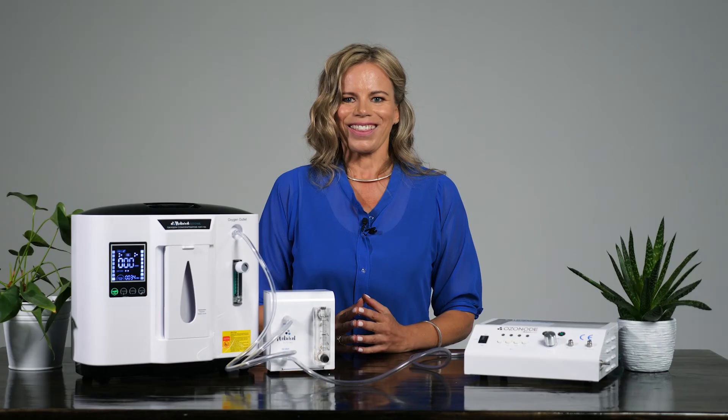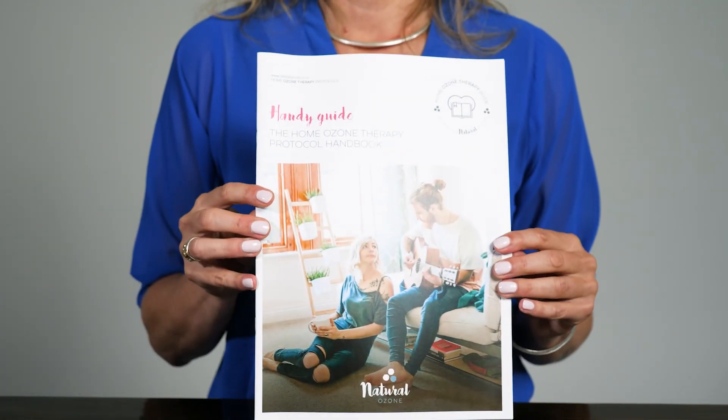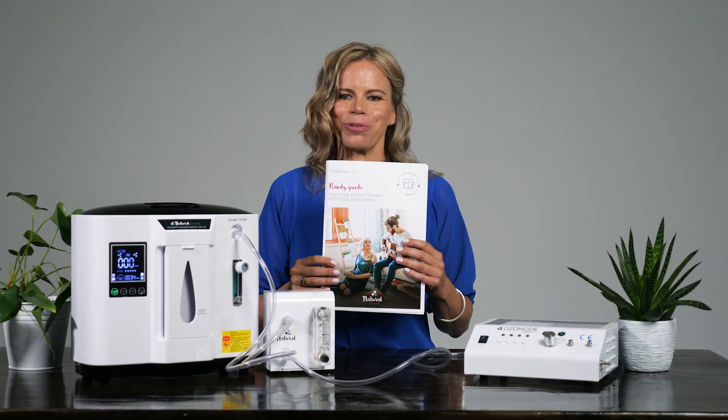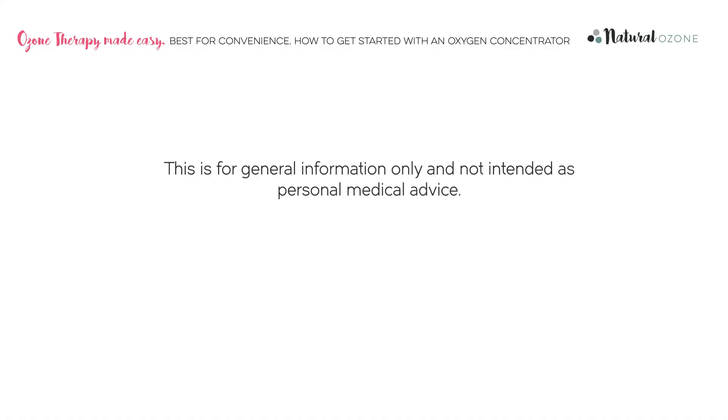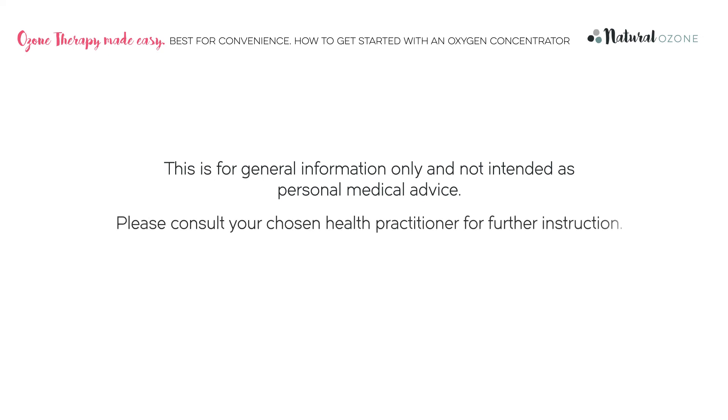You should allow the oxygen concentrator to run for a few minutes before commencing ozone therapy, to ensure that it has reached a good level of oxygen purity. Which flow rate you require will depend on which protocol you are performing. The natural ozone home ozone therapy bundles come complete with an easy-to-follow protocol handbook, which gives a huge amount of information compiled from the latest research. This is for general information only and not intended as personal medical advice — please consult your chosen health practitioner for further instruction.